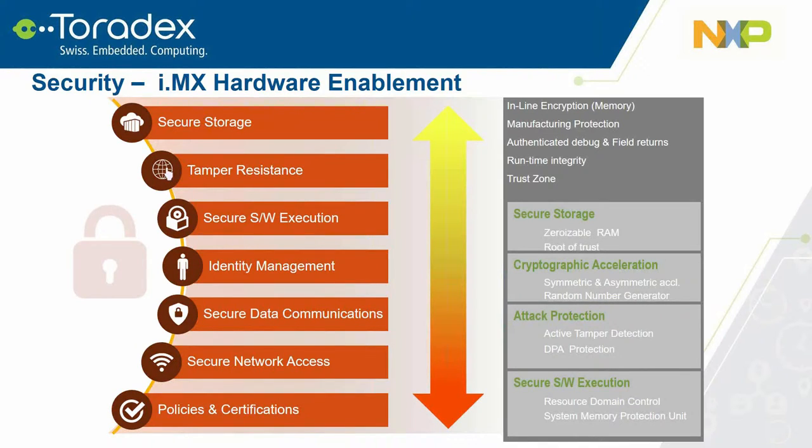Security is in the forefront of today's designs. We enable several security features including secure storage, cryptographic acceleration, attack protection, and secure software acceleration. For attack protection, we provide internal and external tamper detection. Upon detection, you have the ability to erase secure keys or erase secure memory, depending on your configuration.